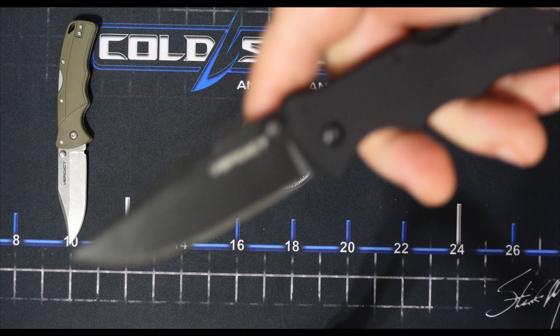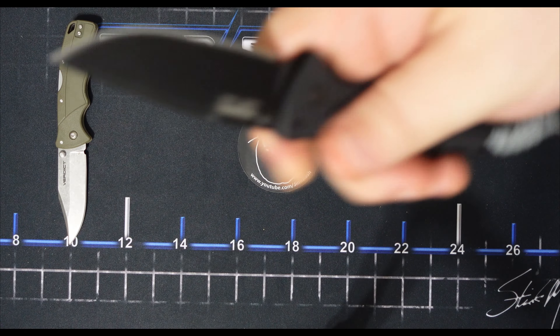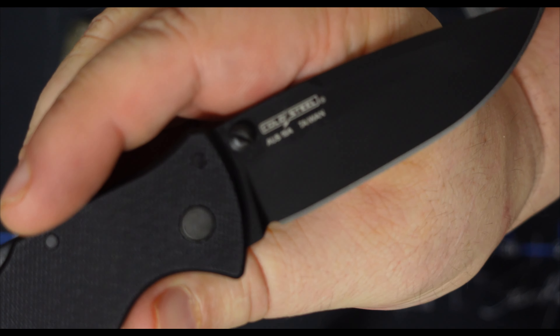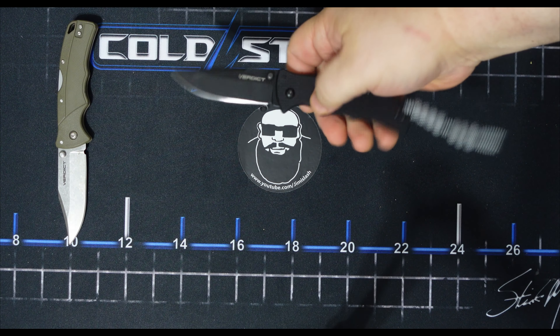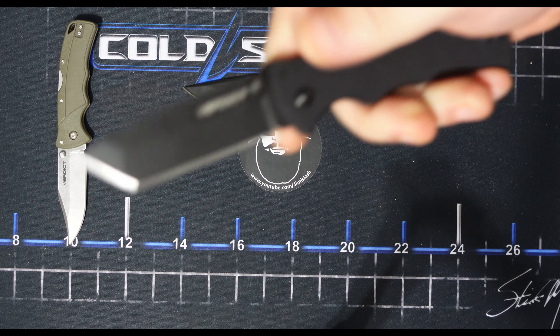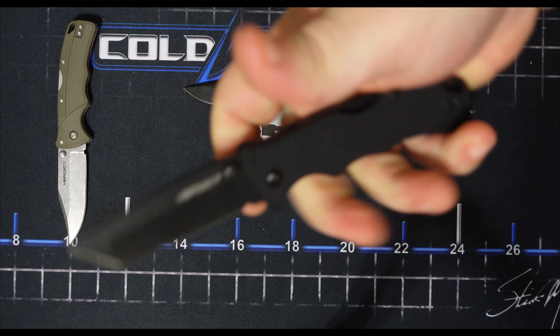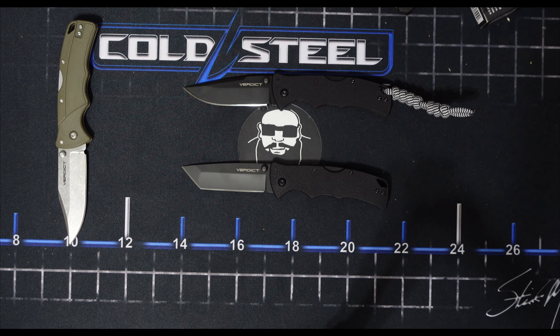This has got the G10, a three-inch blade, G10 handles, and the AUS-10A. Check this out — just a good looking blade. And here's that Tanto version. Cold Steel's DLC coating is just amazing — super tough black coating.